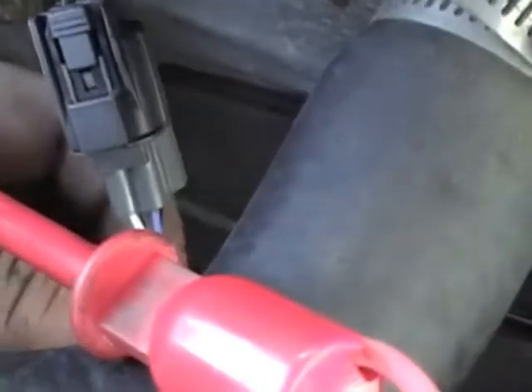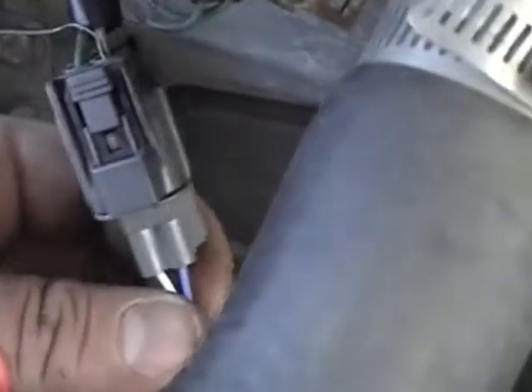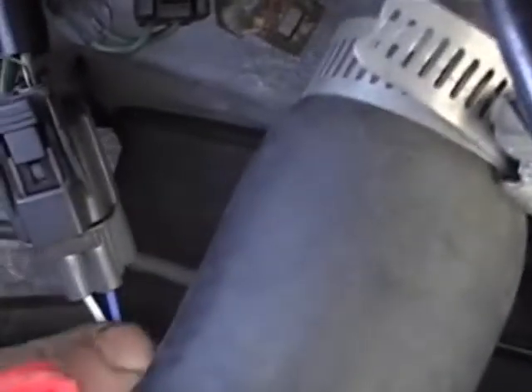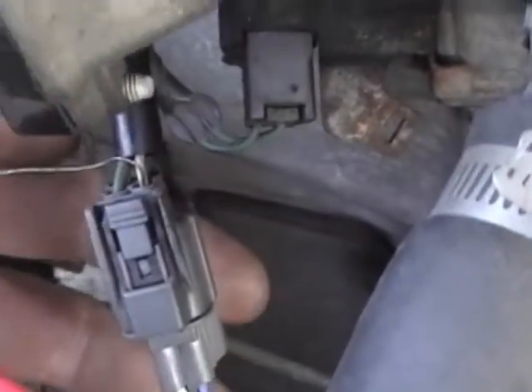On this oxygen sensor, if you look, it goes into this terminal — comes down here, it's actually the blue wire on this oxygen sensor. The other one, the white wire, was over on the other side. So you might have to play around to find the right wire.